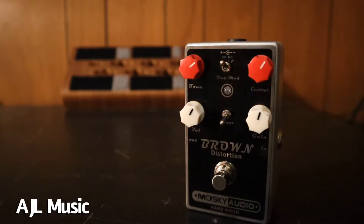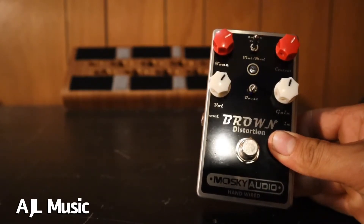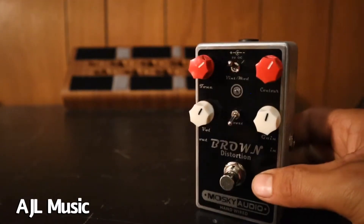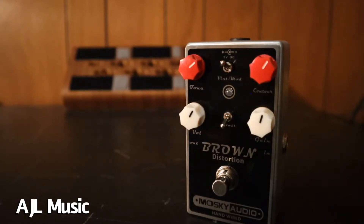Some other pros would include lots of EQ options. It has a tone knob, a contour knob, and a vintage and modern toggle, which all affect the EQ in some way. So you have a lot of little combinations and options to kind of get it to fit your amp and your guitar just the way you want.